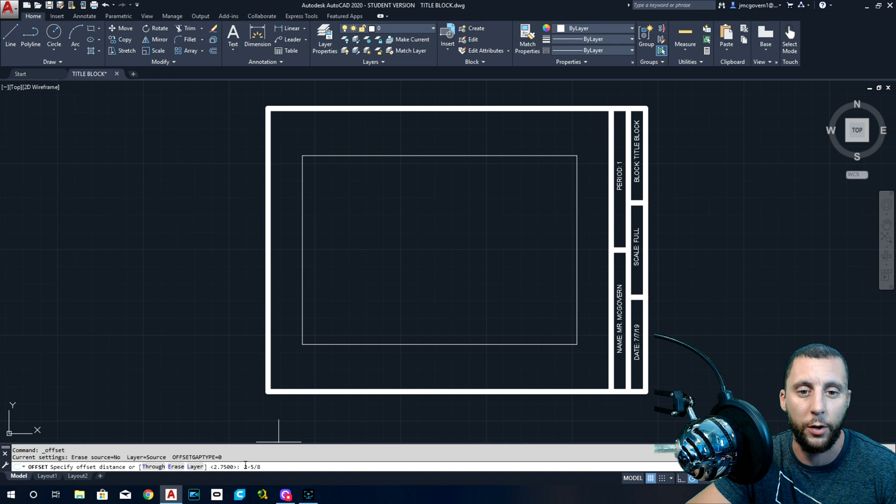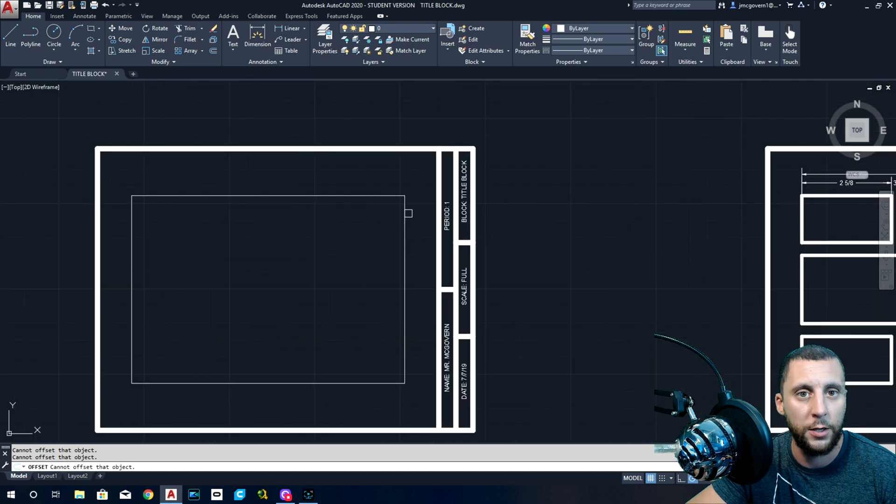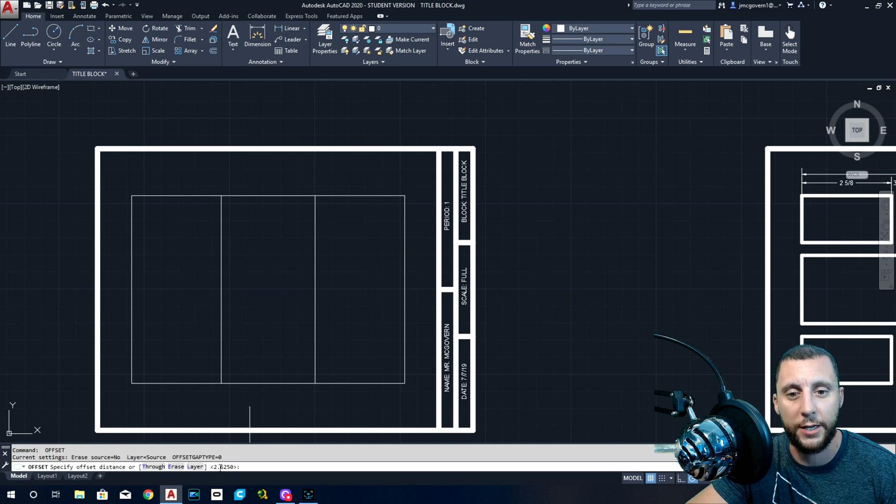Take notice of how I type that number. When I say 'and,' that's the minus sign. Two and five-eighths — use the forward slash key between the five and eight. Two and five-eighths is a left-to-right measurement, so the offset goes left to right: two and five-eighths, two and five-eighths. Hit Escape, then spacebar to get back into Offset.